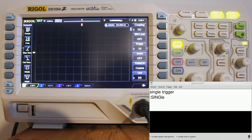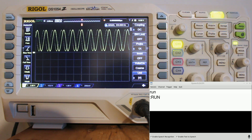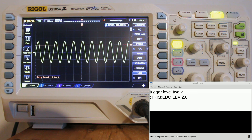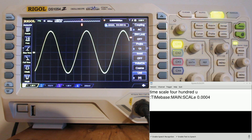Force trigger. Run. Coupling channel 1 AC. Trigger level 2V. Channel 1 scale 1V. Timescale 500U. Channel 2 on.